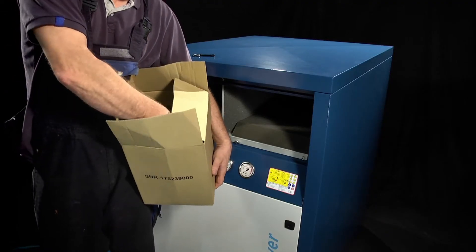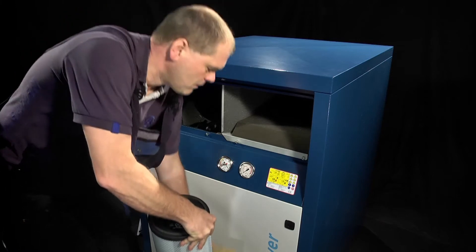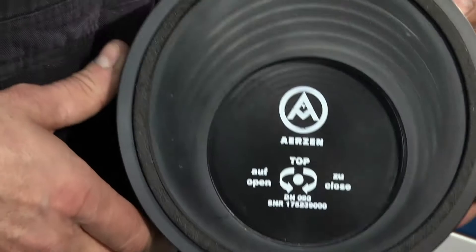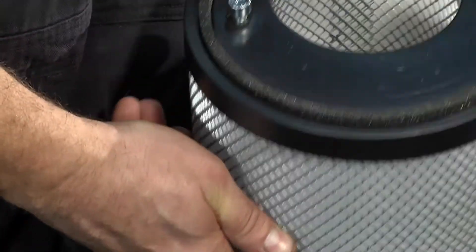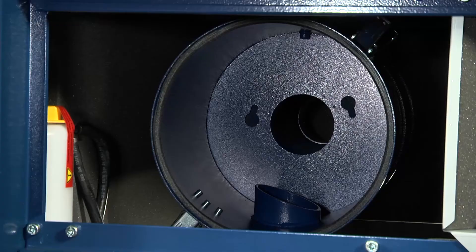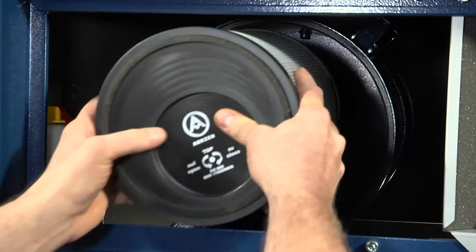An Ertsen original replacement filter should be utilised to ensure best operation. The Ertsen logo and part number will be printed on the filter. The locating lugs can be clearly seen on the back of the filter. These locate into the housing receiving holes and lock when twisted clockwise.